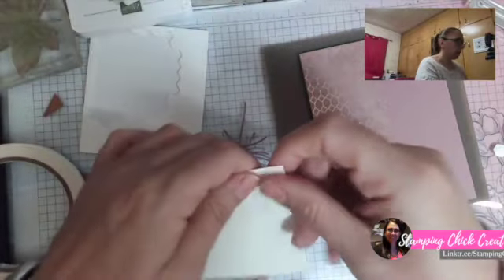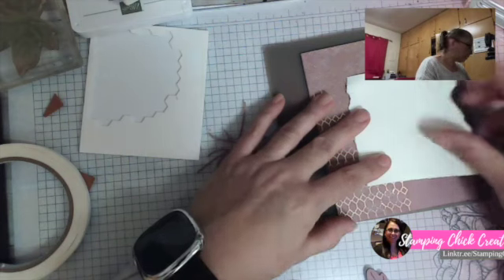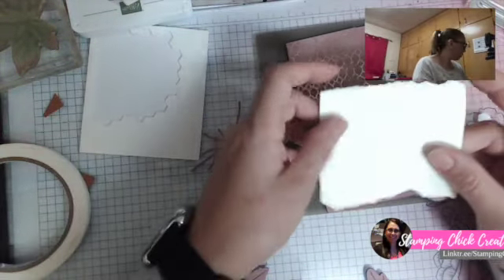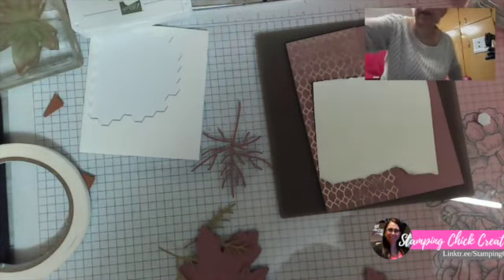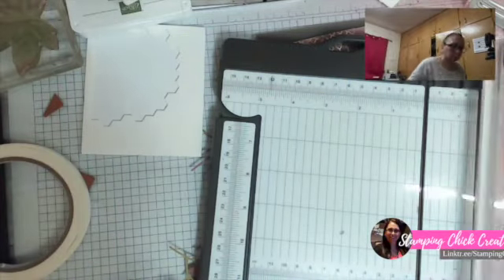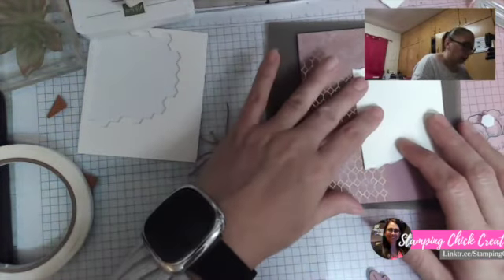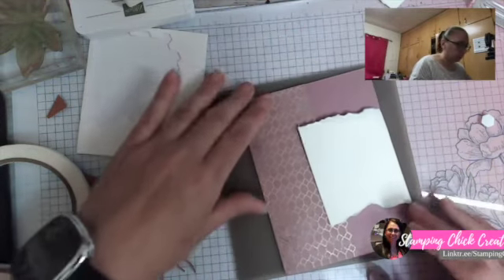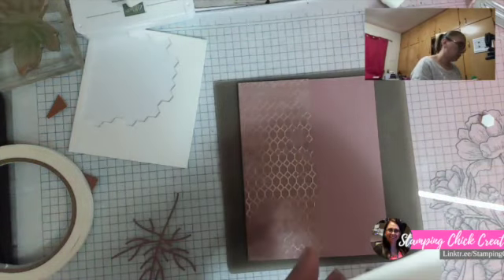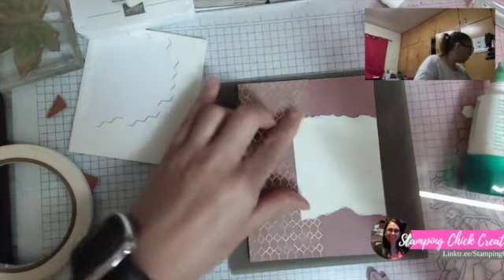When you tear paper you always want to tear towards you — I get asked that question quite a bit. I wanted this to actually go underneath my designer series paper but that's not going to happen now. I'm going to bring in my paper trimmer and just trim this down a hair only because I wanted it underneath my designer series paper. You can fix most mistakes, my friend! We did do this card already once in a class so it might look familiar — if you have no idea what I'm talking about, stay with me.